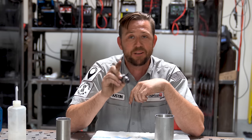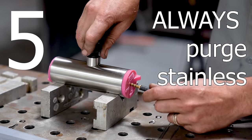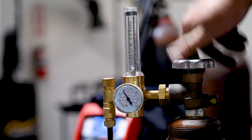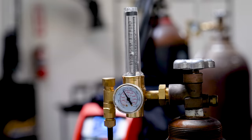The third thing the bolt does leads us right into number five: if you're using stainless, purge it. Always, always purge your stainless. The bolt will act as a block-off for that bung as well as serving all the other functions. It's a win-win.